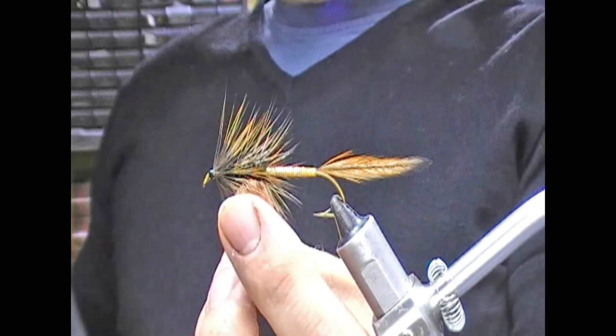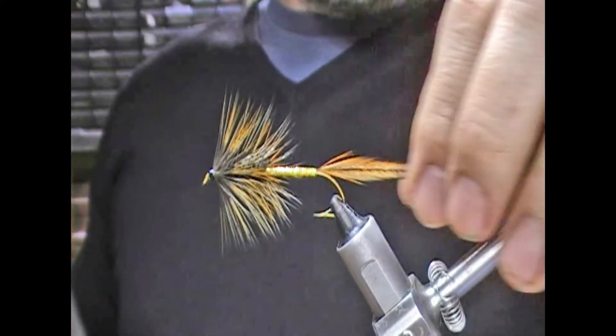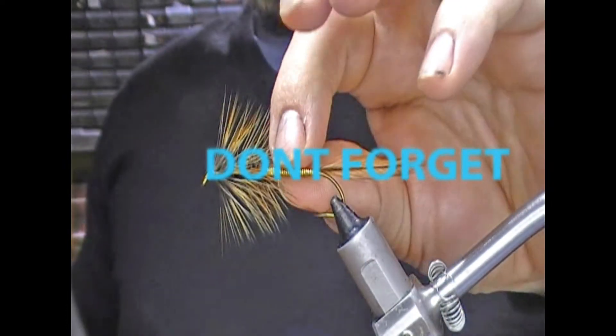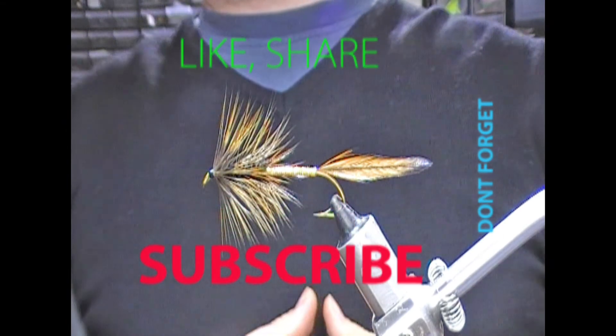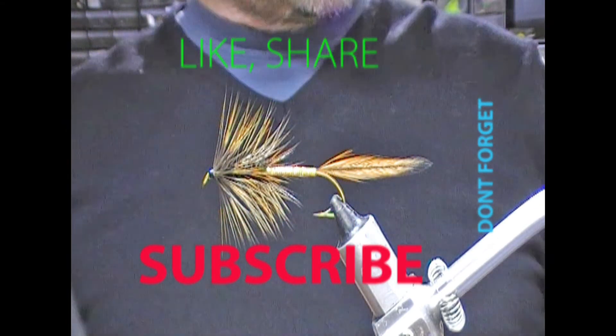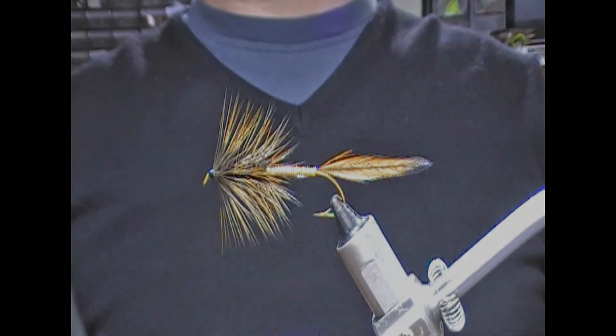And that is our Big Hole Demon number two — the gold version — tied. If you liked the video, give us a like and a subscribe, leave some comments, tell your friends, and until next time: tight lines and thanks for watching.